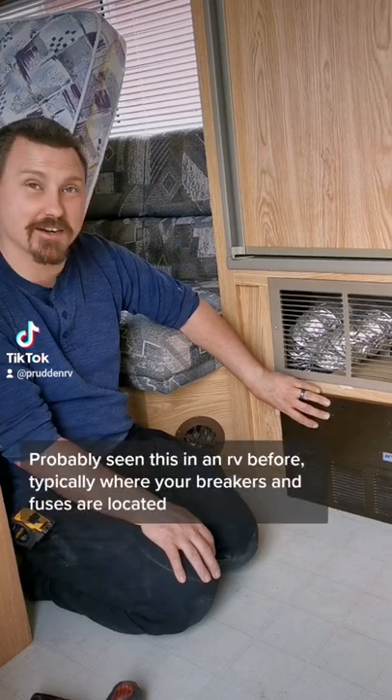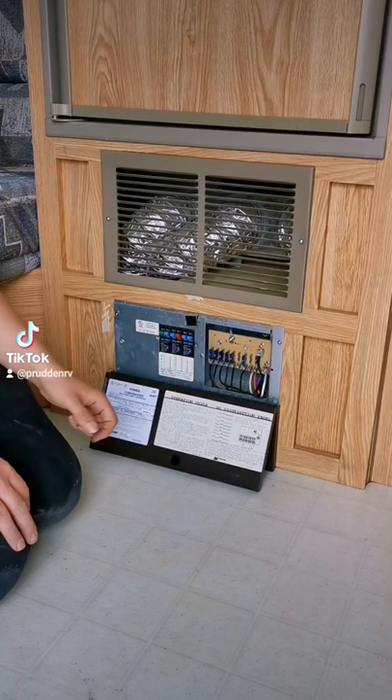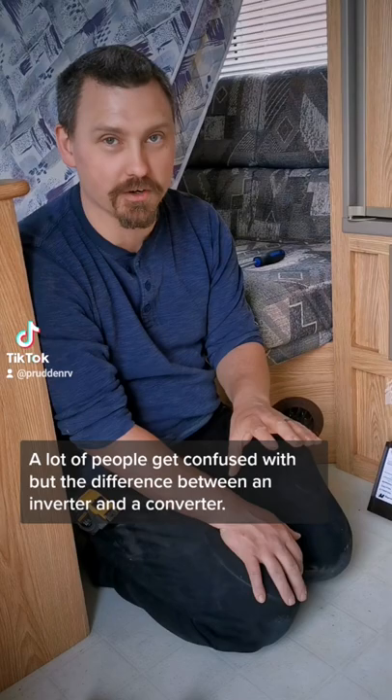You've probably seen this in an RV before. It's typically where your breakers and fuses are located. A lot of people get confused with the difference between an inverter and a converter. I'm going to clear this up for everybody.